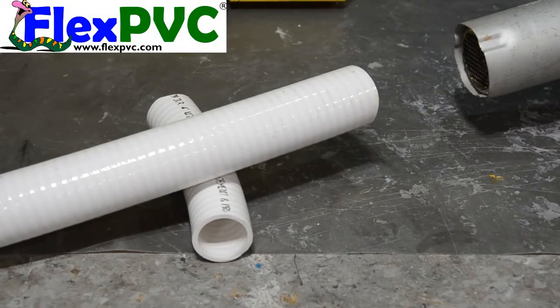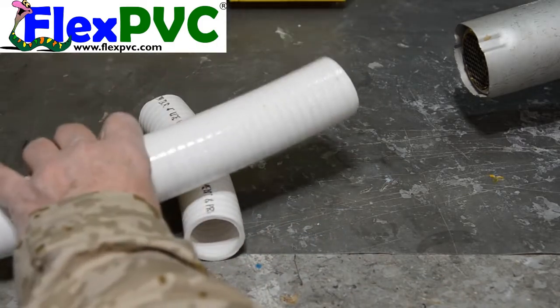Hello YouTube, hello America, hello the world. This is Eric at FlexPVC.com and what this video is going to do is show you how to reform the pipe.